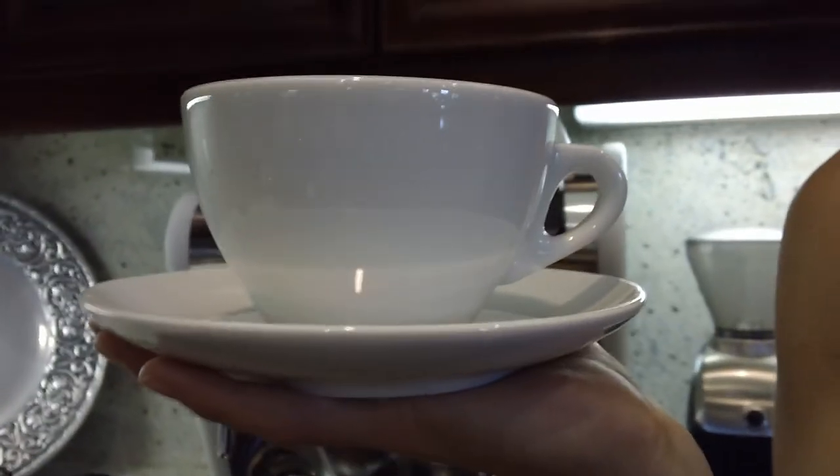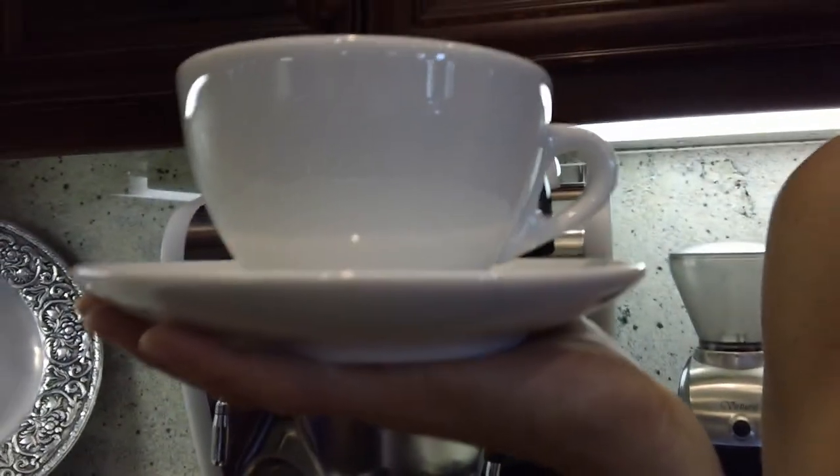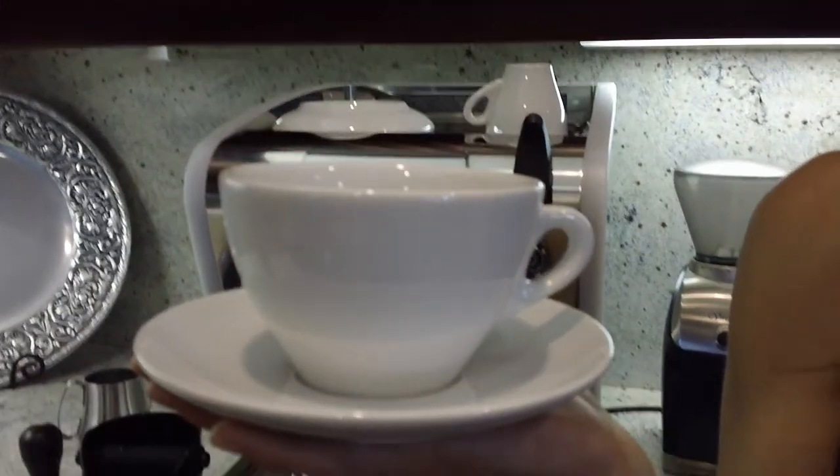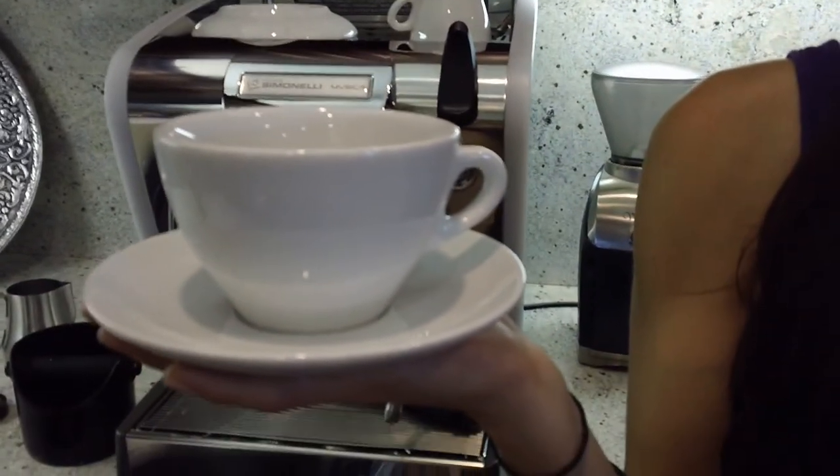It's 11.8 ounce capacity. It stands 7.2 centimeters high and the saucer diameter is 15.6 centimeters.